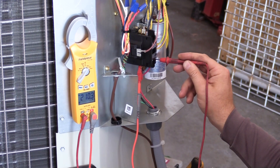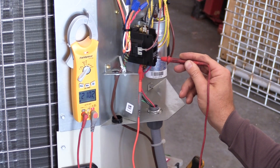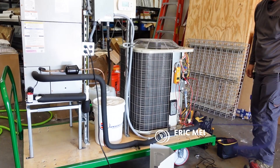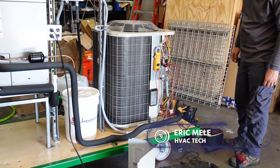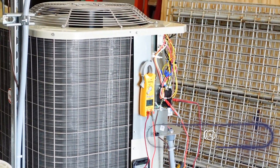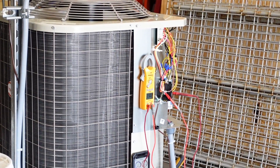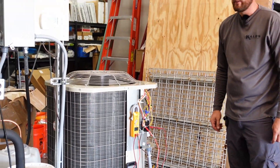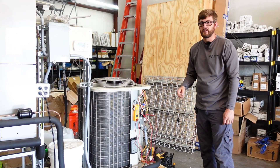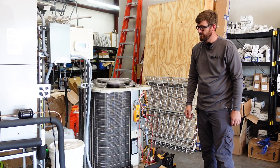The incoming power to this unit is measuring 210 volts, which is about what you're going to see in a typical 208 power supply. This is Eric with HVAC School. I just want to do a quick video today on something to look out for. If you have a residential system that could be installed in a commercial space, your incoming power voltage will typically be 208 instead of the normal 240 volts, and the transformer is often factory set for 240 and was never changed. So this can cause some nuisance calls.